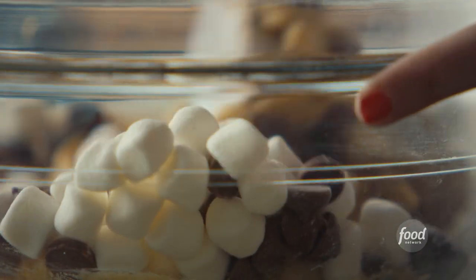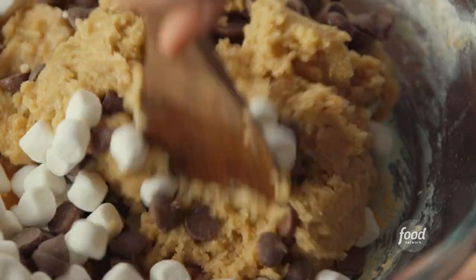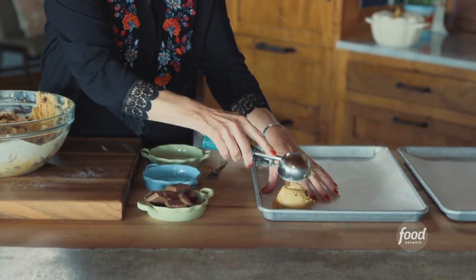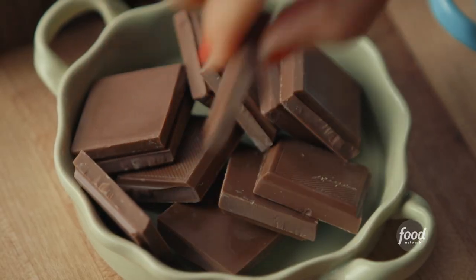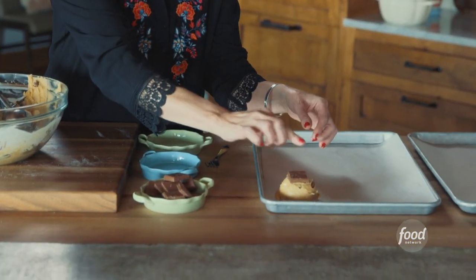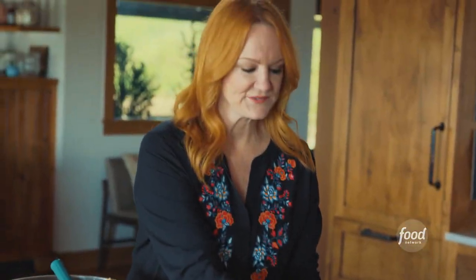I suspect these aren't gonna last that long. To scoop the cookies — and by the way, these are big cookies — I'm gonna scoop a good amount of dough onto a parchment-lined sheet pan. And then more chocolate, of course. I've got some chunks of chocolate, squares of chocolate bars, and I'll just press them right on top.